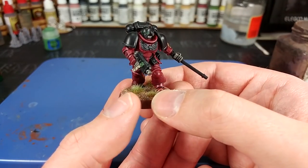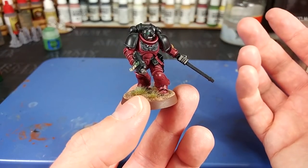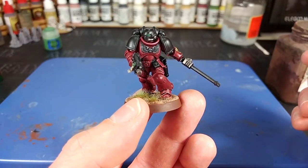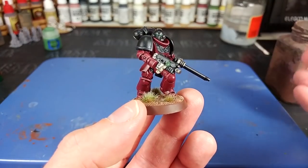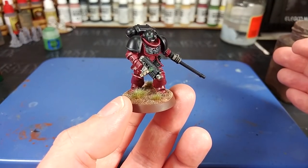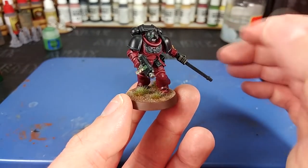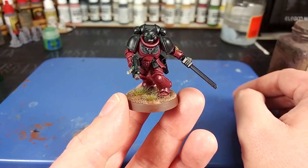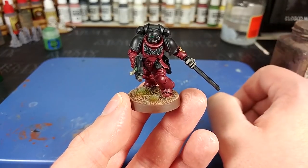I've normally seen Flesh Tearers done with very dark eyes, but I've elected to do quite bright ones. I used a little slash of white and then some Warp Lightning contrast to give that bright finish — I think that looks cool. When you've got a predominantly dark marine, something that stands out really bright looks neat. Your mileage may vary, in which case you paint your made-up spaceman how you like. There's not a correct answer.